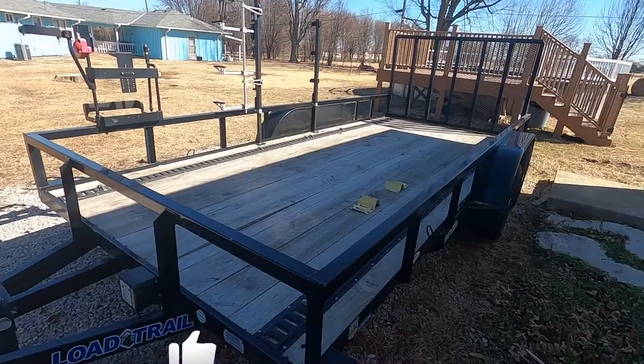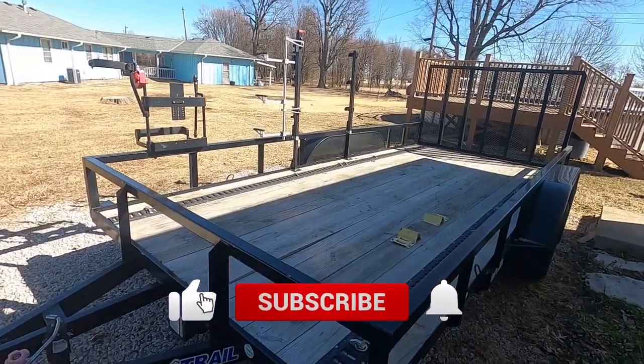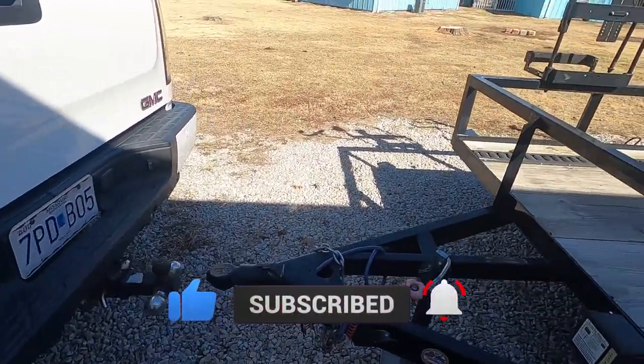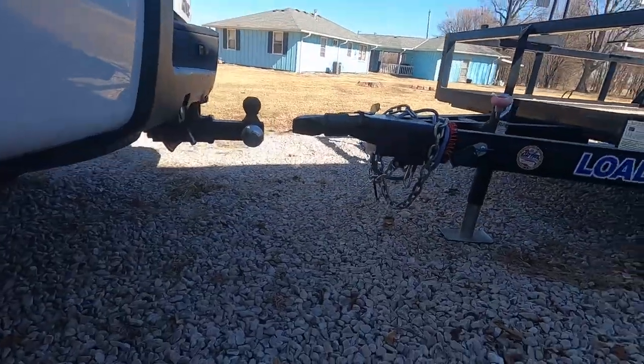We did a lot of work to the truck over the winter — if you didn't see that video I'll put it right up here. Let's go get the trailer, bring it back, do some little maintenance or check out the maintenance on it, and get going with the day. It's going to be beautiful. Here's the trailer — need to clean it, but let's get it loaded up and move on.